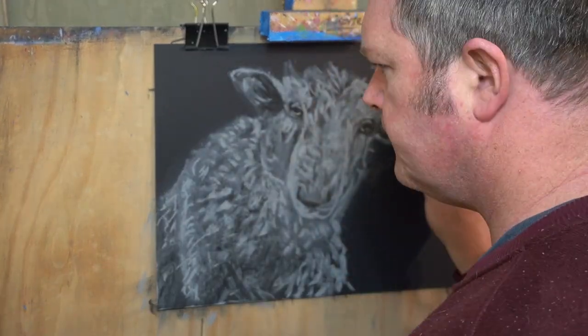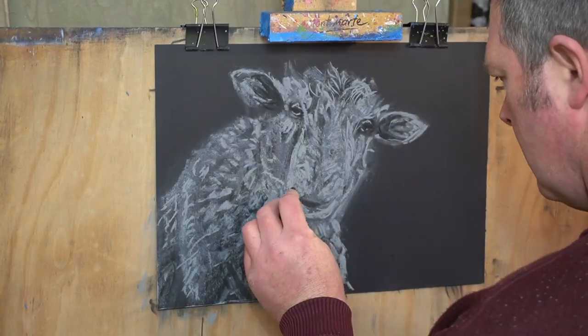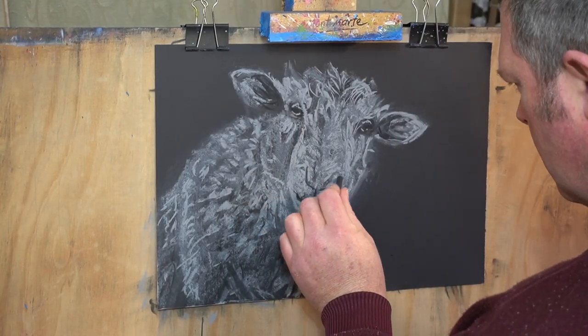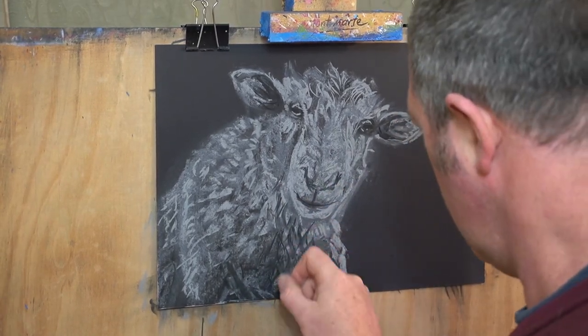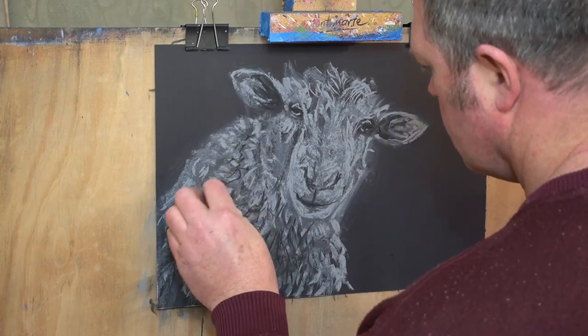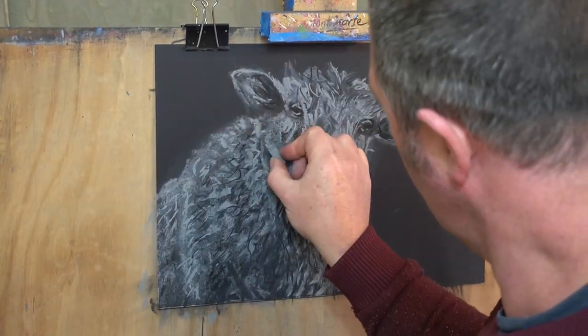I love working with the soft pastels. There's so much variety you can get in the shapes, colours, and textures that you can achieve with these types of drawing mediums. I prefer the charcoal over a pure black pastel for a lot of these drawings because the charcoal is softer and I feel like it has a more organic look than a harsh black line from pure black pastel.